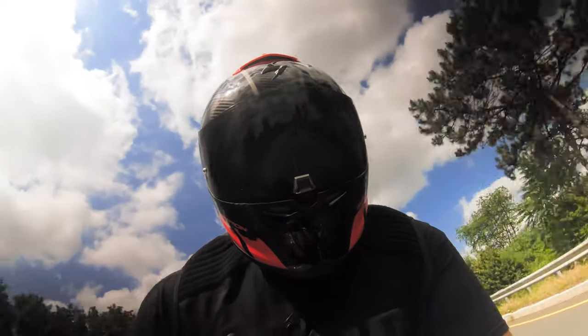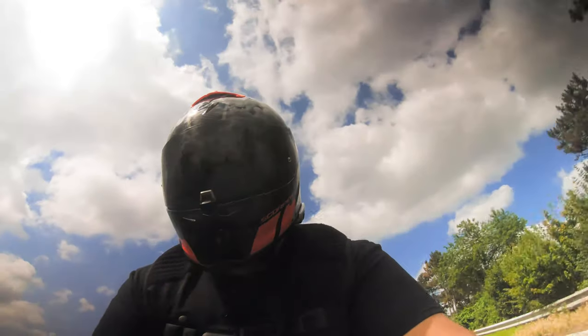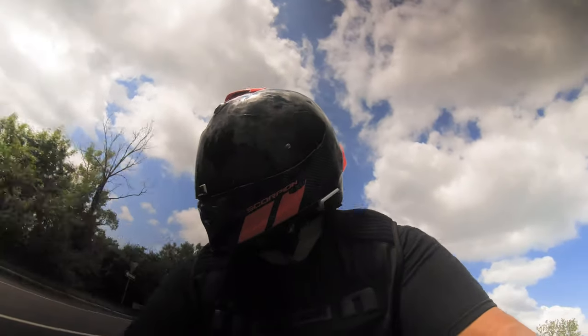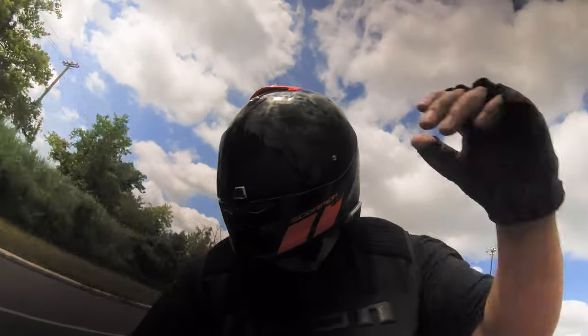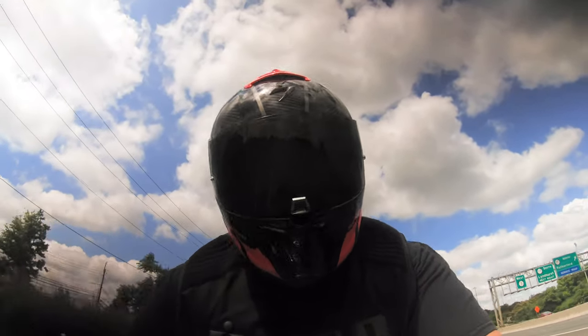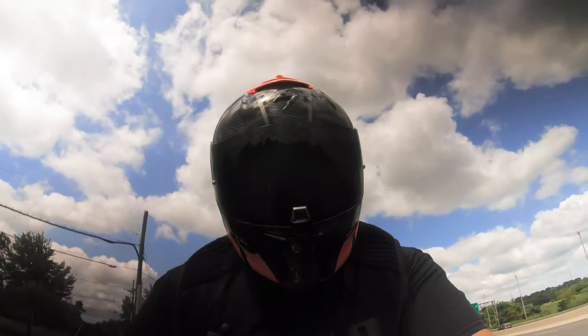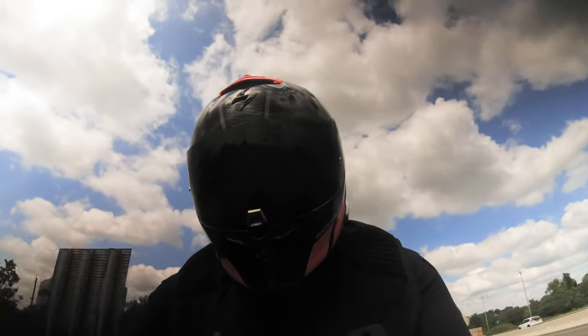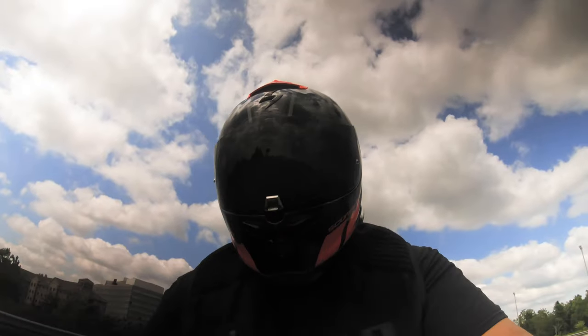It feels nice, wants to be in that tuck position. I'm getting a ton of airflow through the front, and I can feel a little air coming out through the exhaust vents in the back. I really can't complain with this helmet — I really think it's a steal for $430.